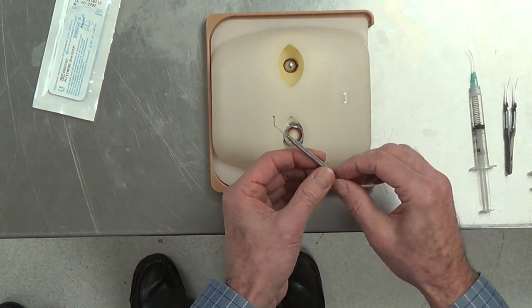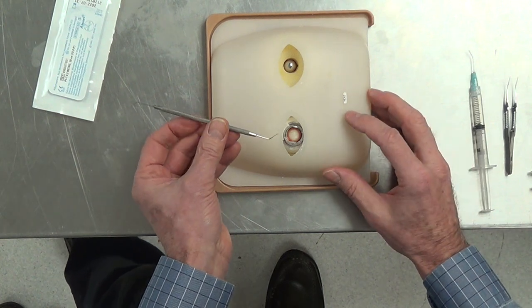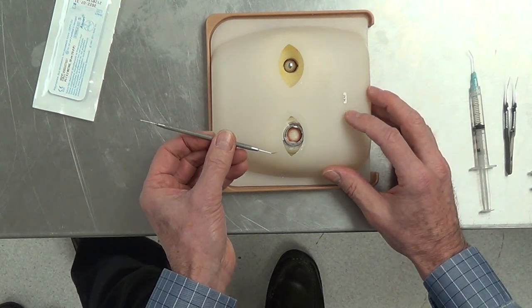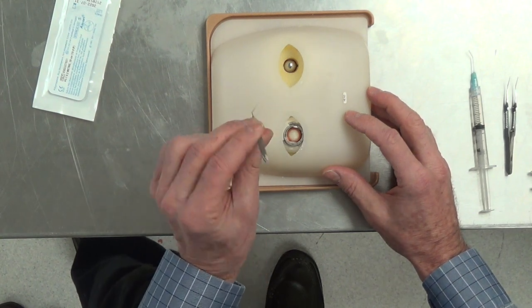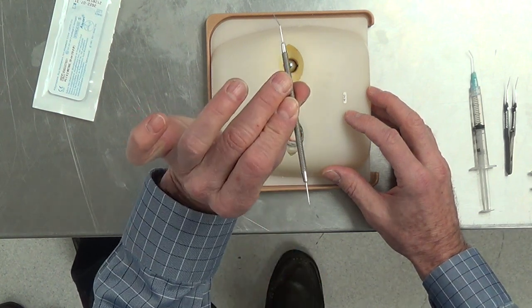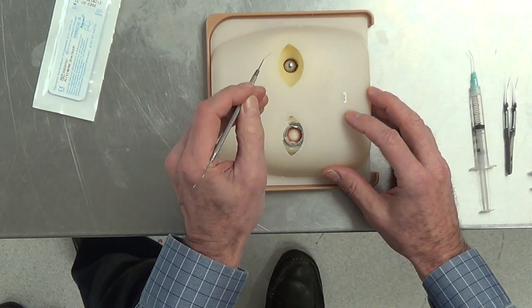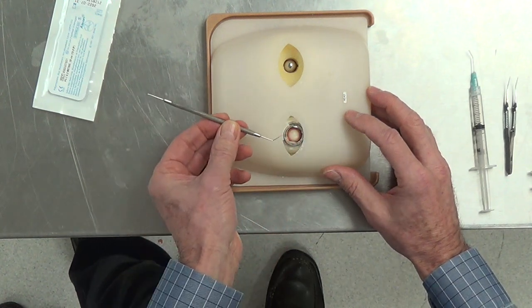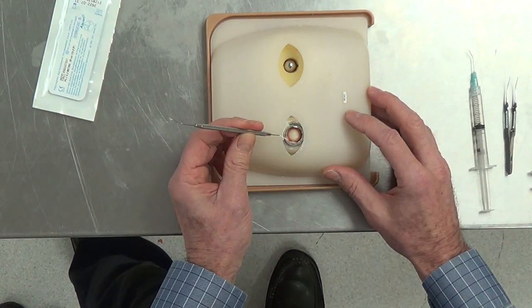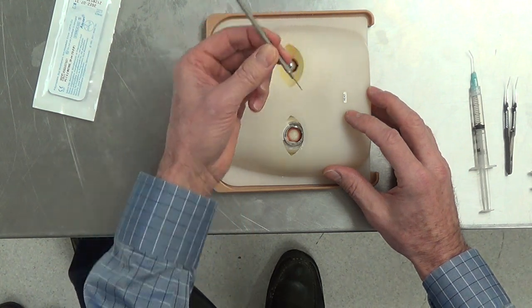The first instrument we're going to talk about is an angle instrument — we'll call it a chopper. When we manipulate with the chopper, we need to hold the instrument as a dart, not as a pencil. Pencils are held like this; darts are held like this. In order to manipulate and have the most flexibility and control, we need to hold the instrument like a dart.